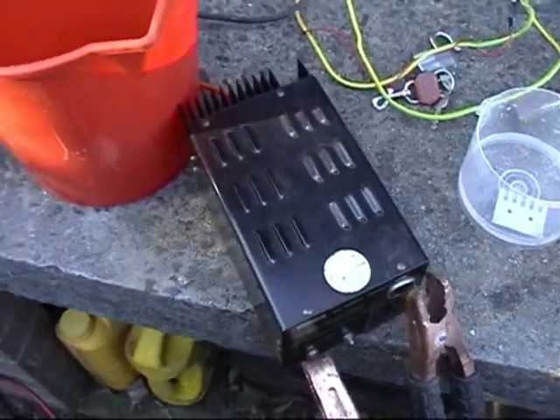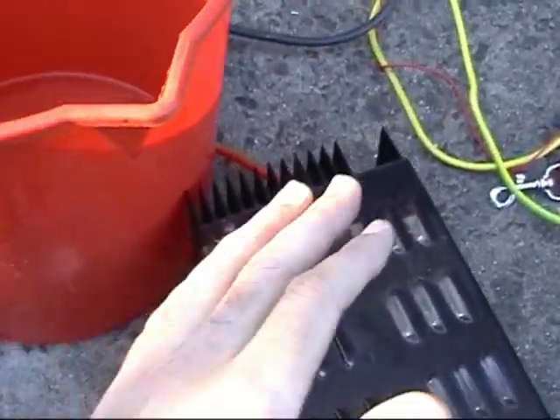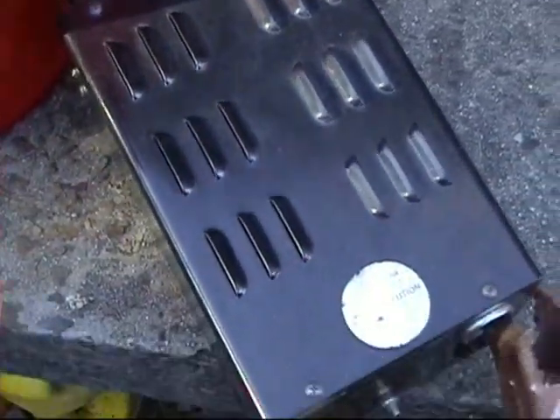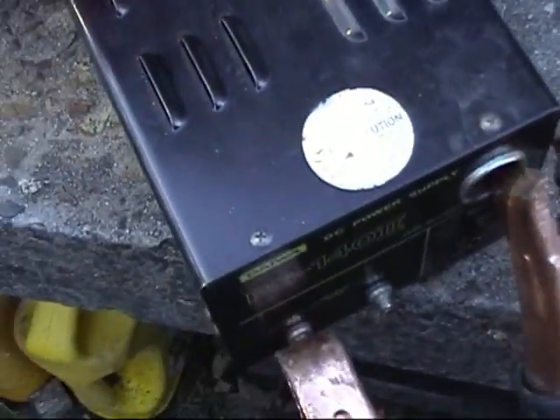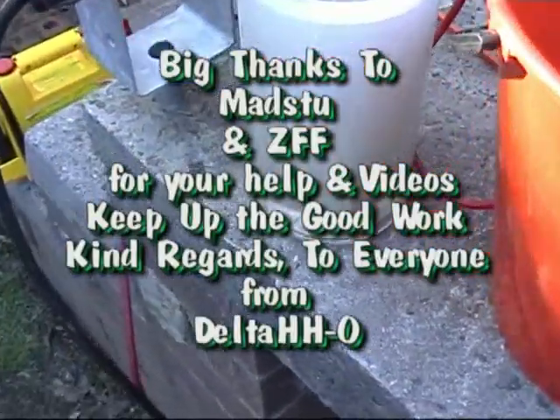I'll just turn it off — the power supply is really getting hot and I can smell it. I don't want to blow it up, so I think that's enough testing for today.